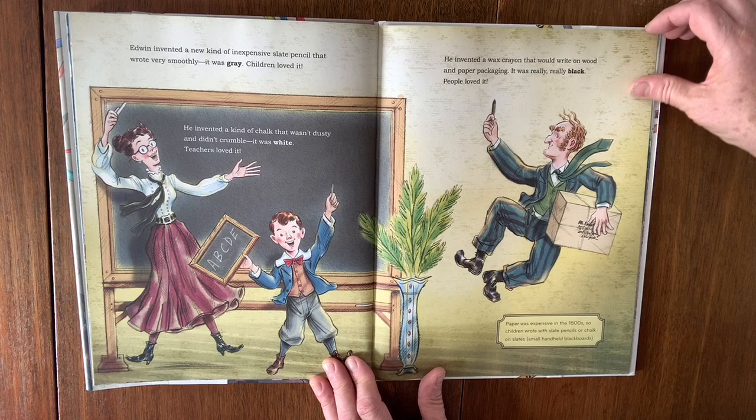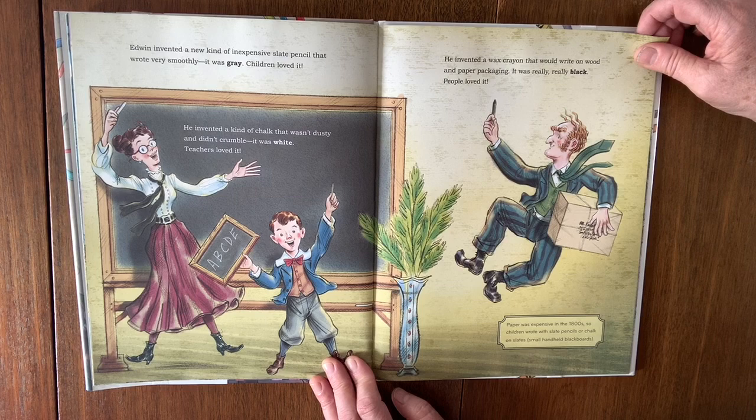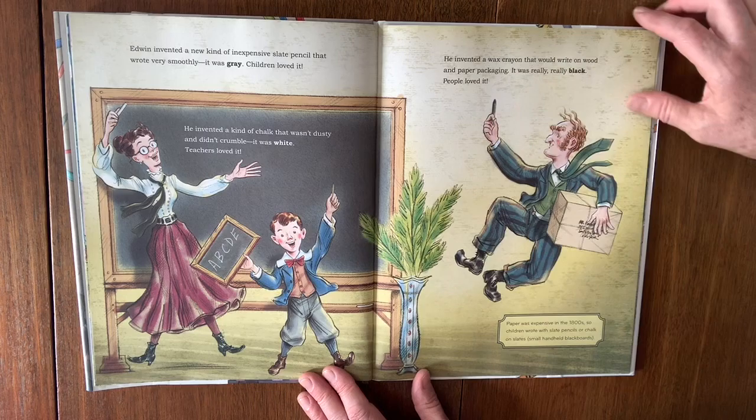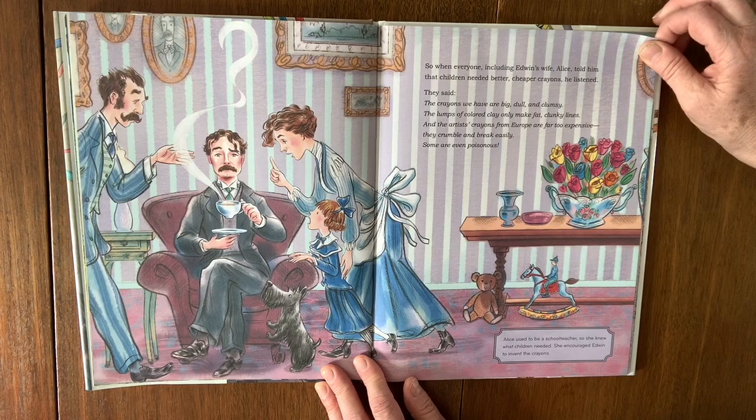Paper was expensive in the 1800s, so children wrote with slate pencils or chalk on slates — a small handheld blackboard. Rather than paper and pencil, kids would do all of their math and writing on the slates. So when everyone, including Edwin's wife Alice, told him that children needed better, cheaper crayons, he listened.